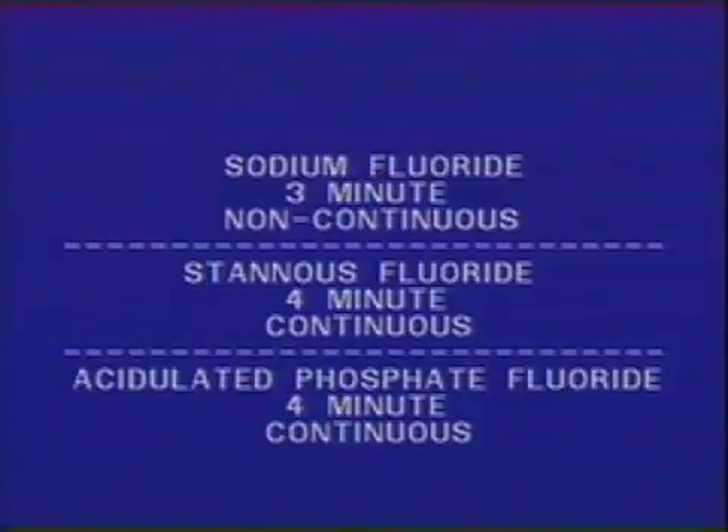This chart is a synopsis of the differences in application technique for each of the three topical fluoride agents. When using a sodium fluoride solution, the fluoride should be applied one time generously to the teeth and then allowed to air dry for three minutes. Both stannous fluoride and acidulated phosphate fluoride solutions employ the use of the four minute continuous technique previously demonstrated.